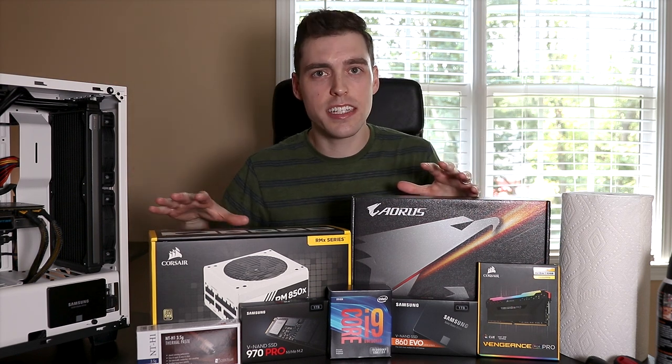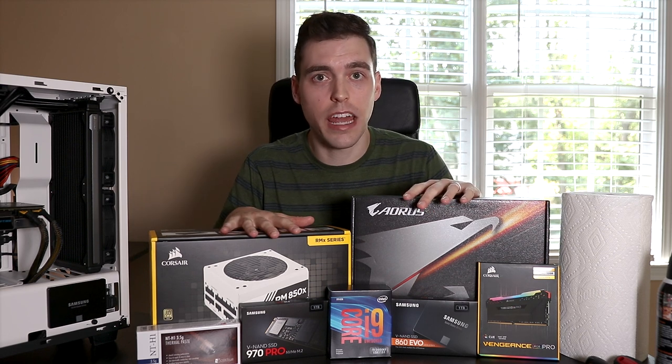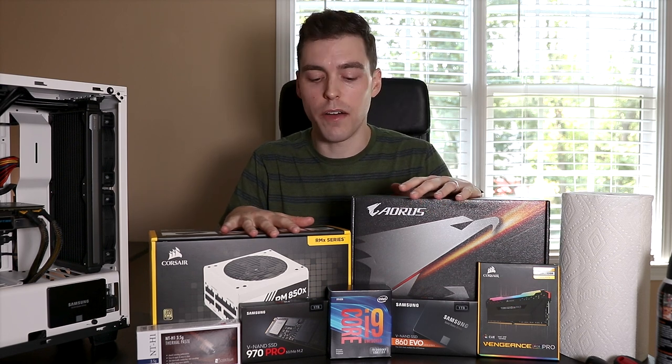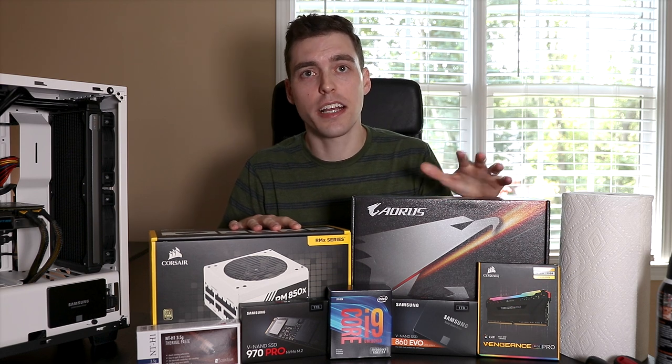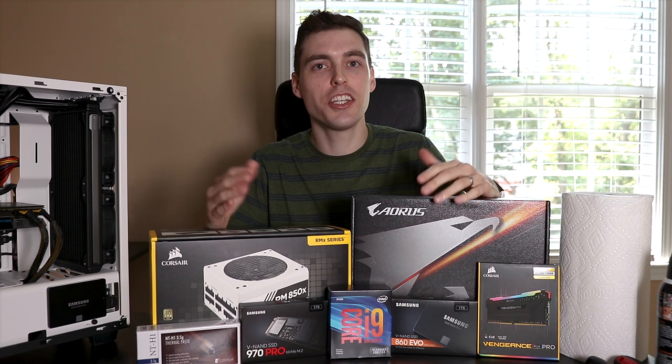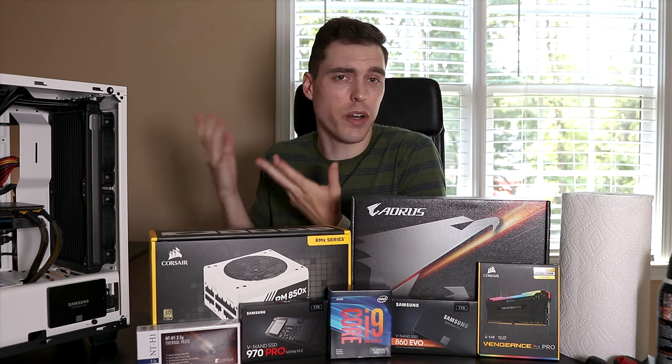This video specifically isn't geared towards a gaming PC. However, this build will work extremely well for gaming if that's something that you want to do as well. All the parts and all the specs for this system will be down in the description below, so you can check that out if you're interested. But I mostly just wanted to make this as a guide for people that are looking to build a PC in 2019.